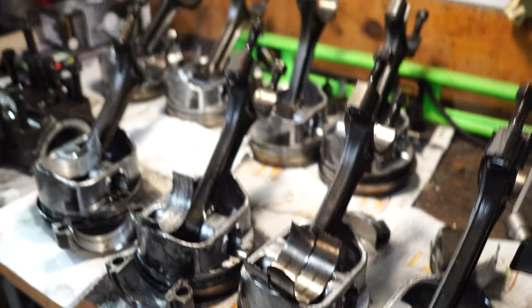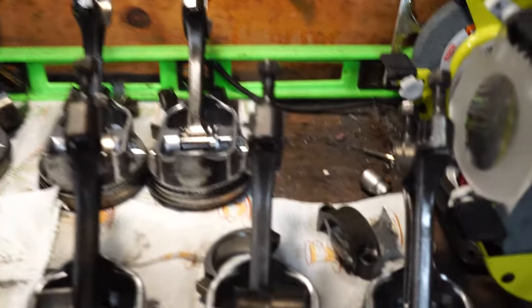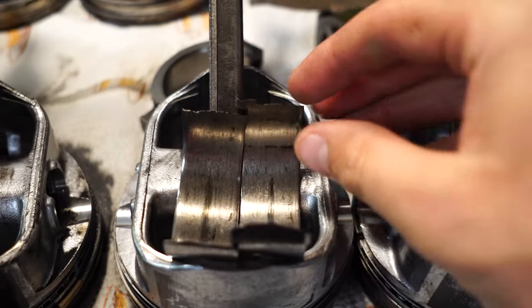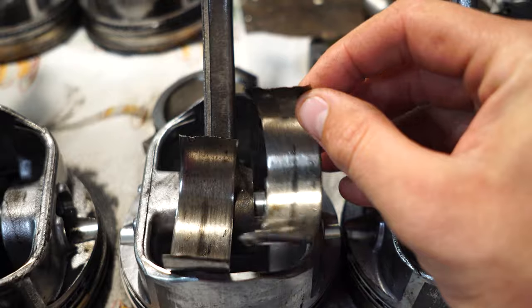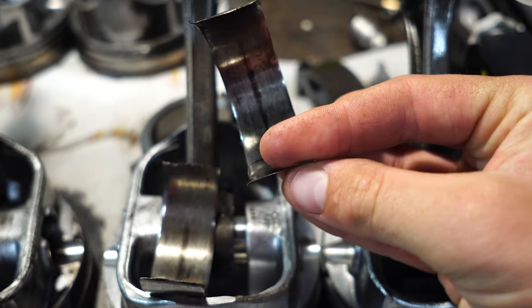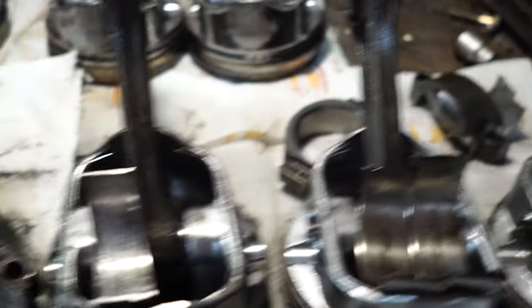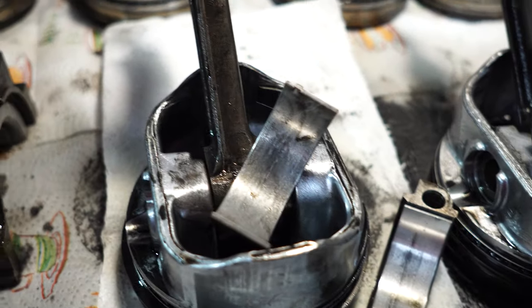Okay, so here's the aftermath. After pulling all the pistons and rods out of the engine, I discovered that the number three rod had the bad bearing on it. That's what was causing the knock in the engine, and this is what a bad bearing looks like after it's pulled out. Pretty beat up, paper thin, and for comparison, they should look like that.